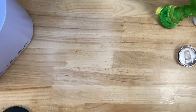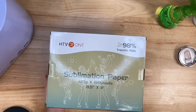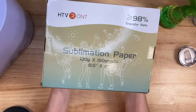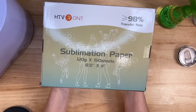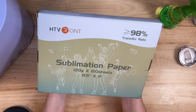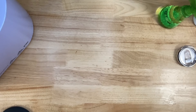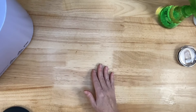I don't know if I talked about what sublimation paper I was going to use, so in case I didn't, here is what I like to use — this is my go-to sublimation paper. I love it and I think my designs always come out nice and vibrant. This is HTV Runt sublimation paper. If you're interested in that or any of the other things I'm using, check out my video description under this video.